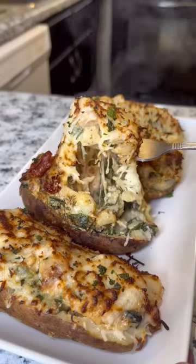I don't understand why food be tasting so good when you're trying to get right for the summer. But stick around — I'm going to show you how to make these Tuscan chicken tater skins.